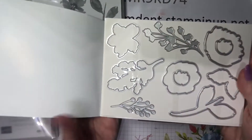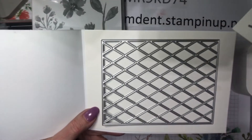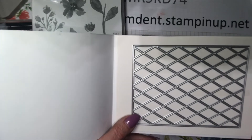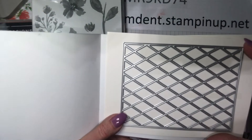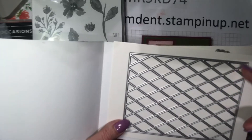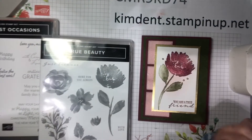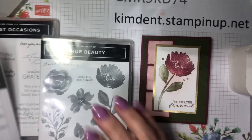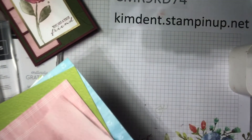True Beauty also has a coordinating die set called Organic Beauty Dies — so cool! There are dies that match the images, plus some bonus dies including one that makes a beautiful background, especially with foils. I've seen it done with regular cardstock but I think with foils it would be stunning. Organic Beauty Dies coordinates with the True Beauty stamp set. Let me also show you the DSP — it's so beautiful.